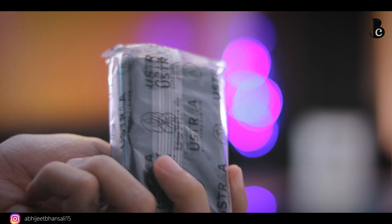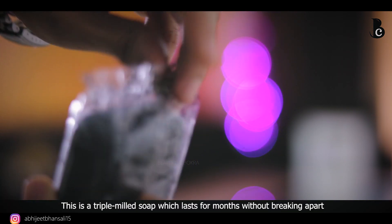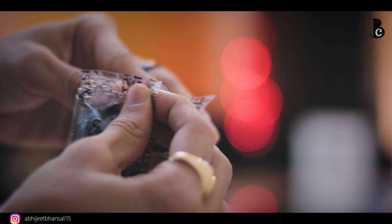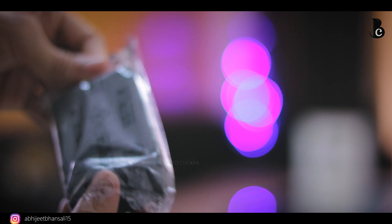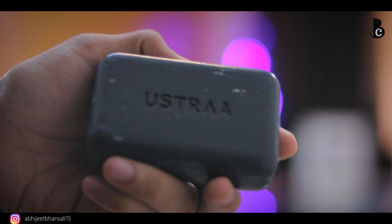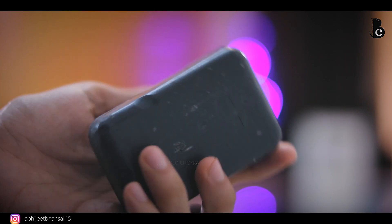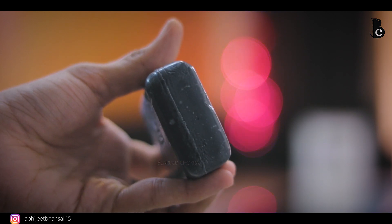The soap is of a charcoal gray, dark gray color, and you've got the Ustra branding on the front. In the market, charcoal soaps are usually very sharp — either square or rectangular and not easy to use — but this one is blunt on all edges, making it very easy to use. The fragrance I really really like — four out of five.